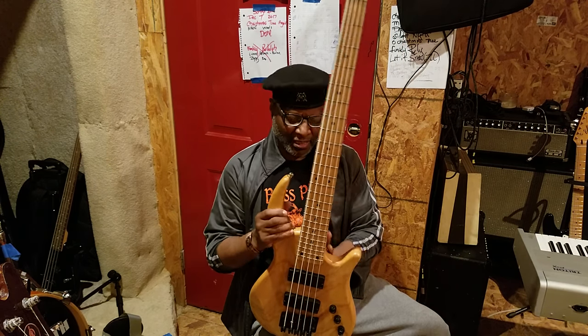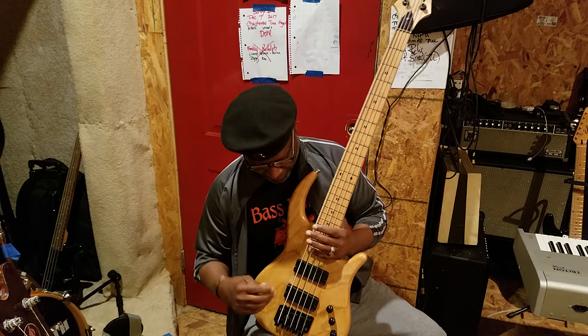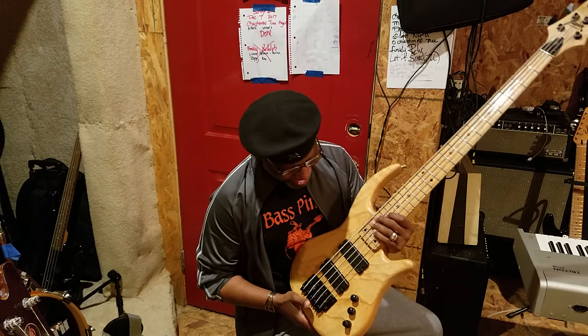I never owned a Trekker bass before. This came in the shop and it's like — I think the first person I saw with one was Abraham Labriel, and then after that I saw Louis Johnson had a Trekker bass. If you ever get a chance to play one, it's extraordinary. You're looking at the headstock and it's floating — it's not connected. You look at it and go, that's kind of freaky, but good at the same time. I like this bass.